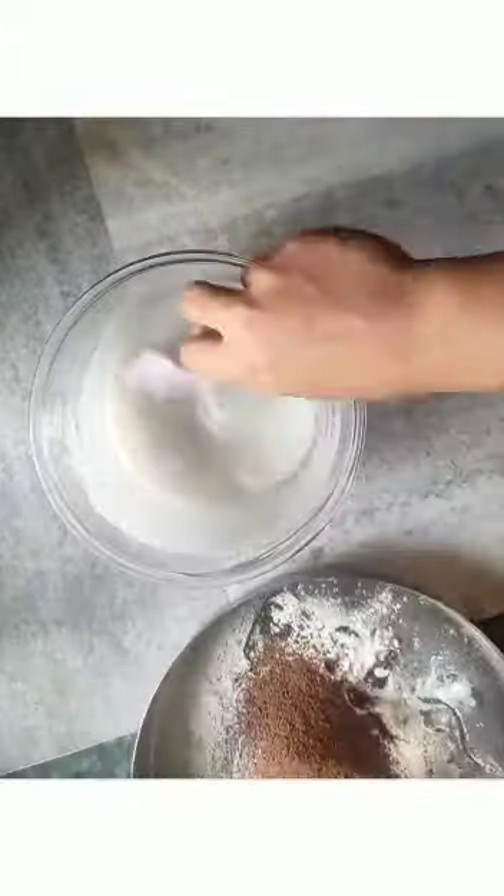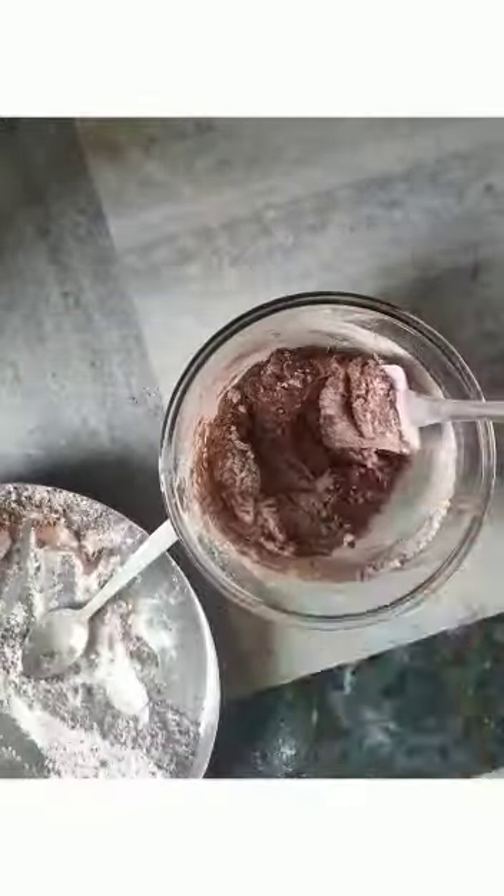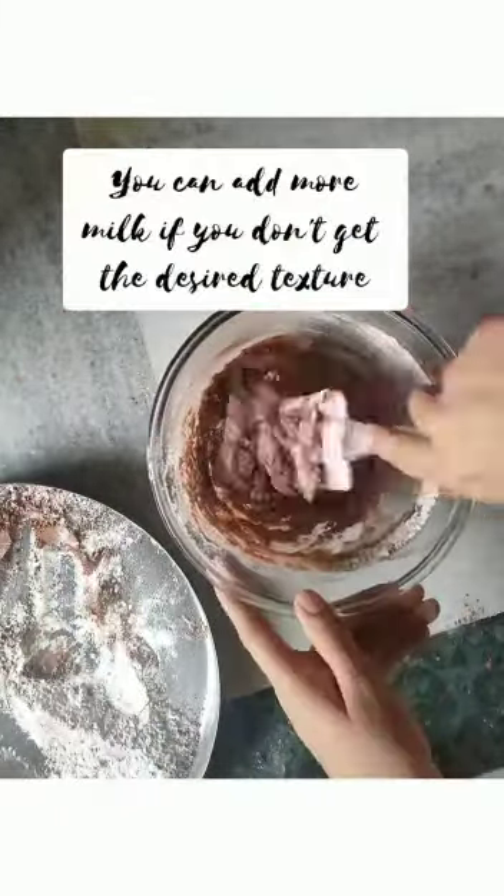We will mix the dry mixture of flour, sugar, and oil with batches of milk. The quantity of milk will be 3-4 kattori — make sure it is not hot.